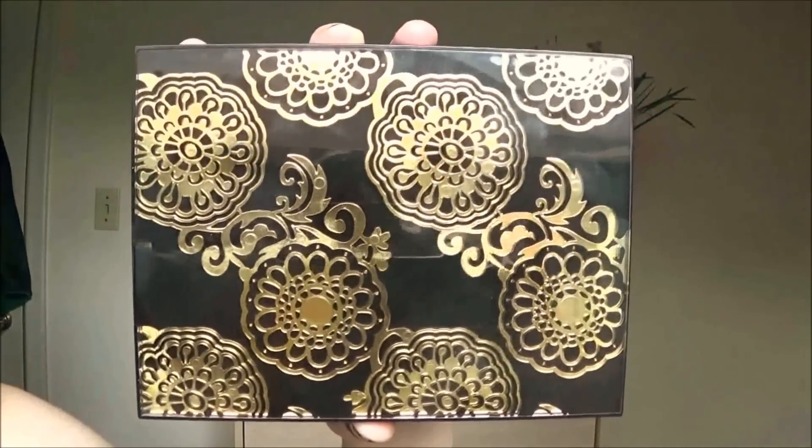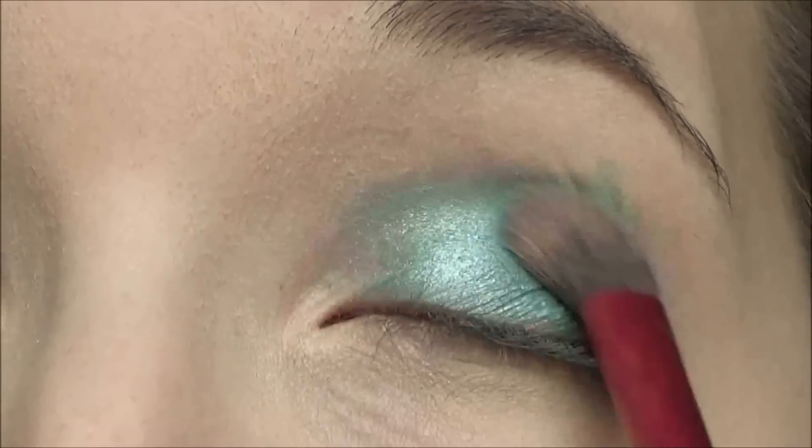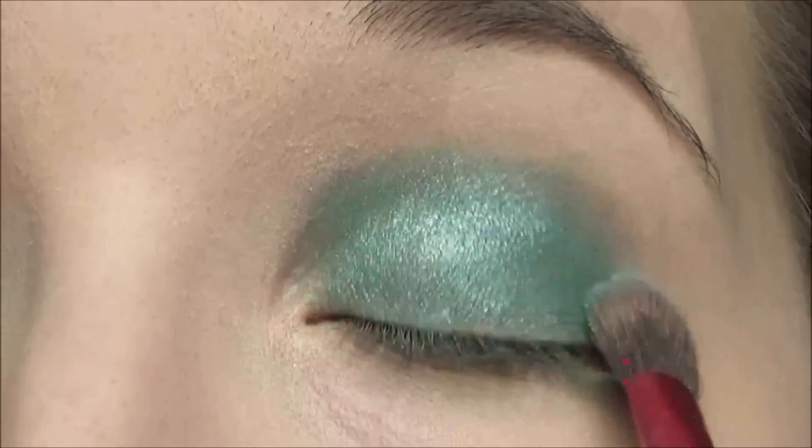For this look I'm going to be using the Quo Rich in Beauty Box. The first color we're going to use is a greenish blue, and we're going to place it right above the NYX base.